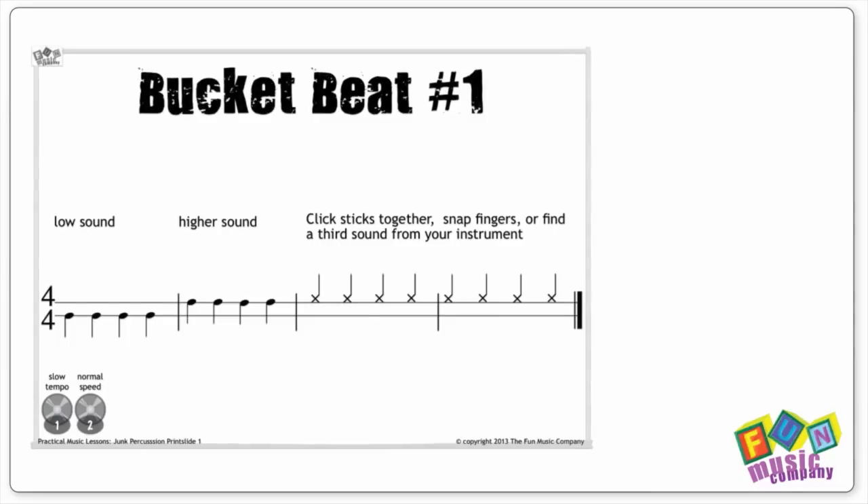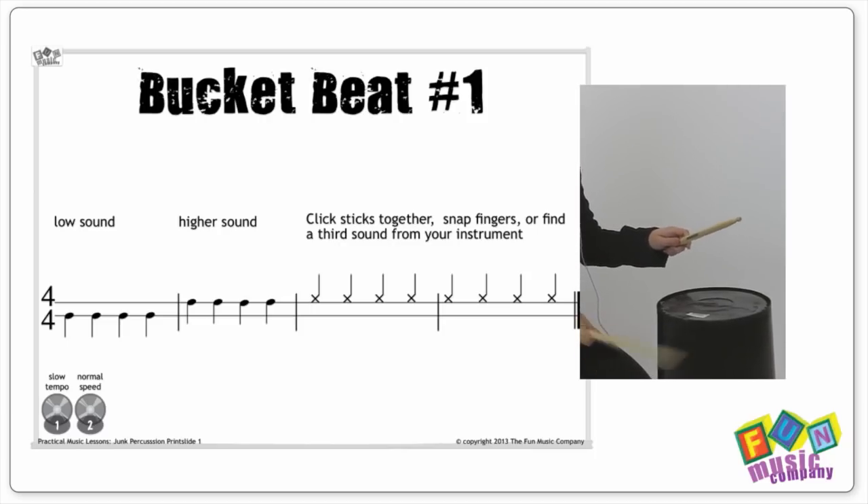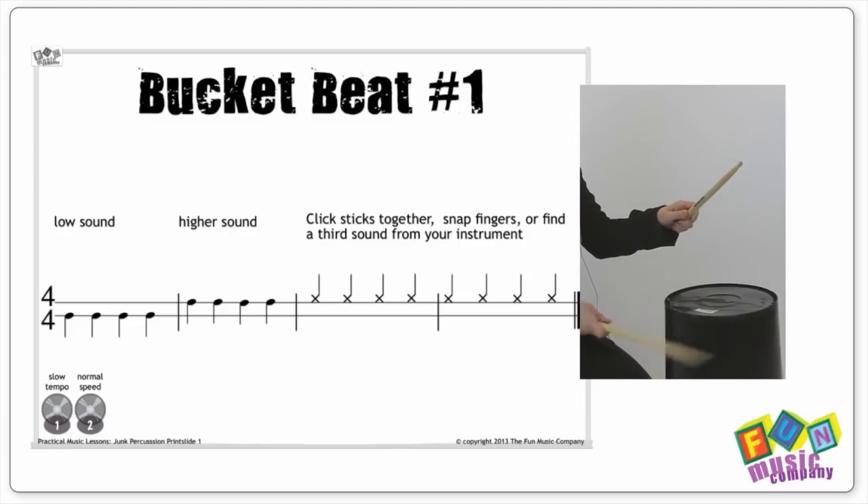Let's make a start with a simple one that I've got here. I've called this bucket beat number one, and we've provided you with a print slide. It's a large template that you can print out, or even enlarge on a photocopier if you can, and even laminate like I have here. You don't need to show them this at all if you don't want to — if you're not teaching notation for whatever reason, you can teach this all orally. You also have the option of projecting this onto an interactive whiteboard, if you have one in the room.